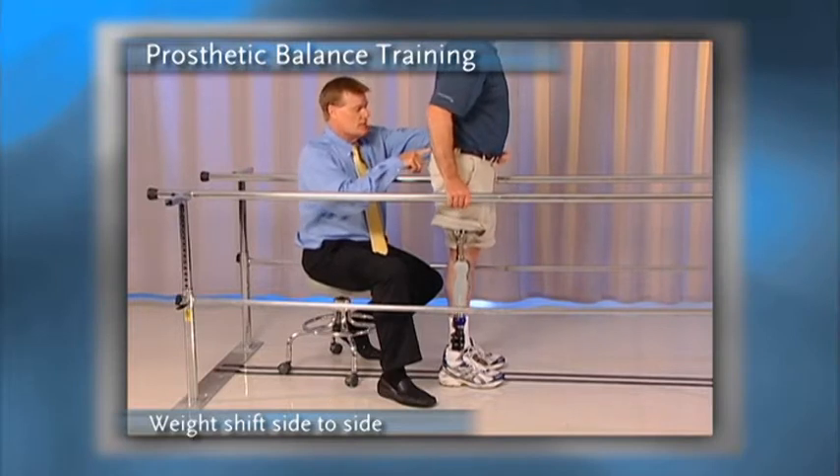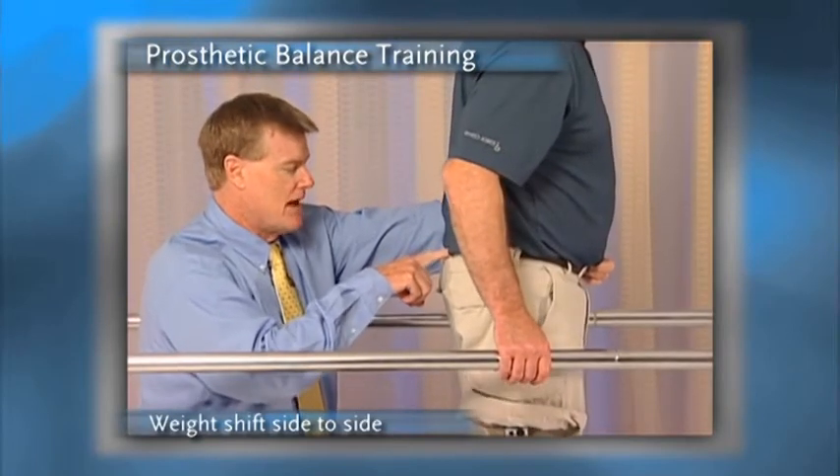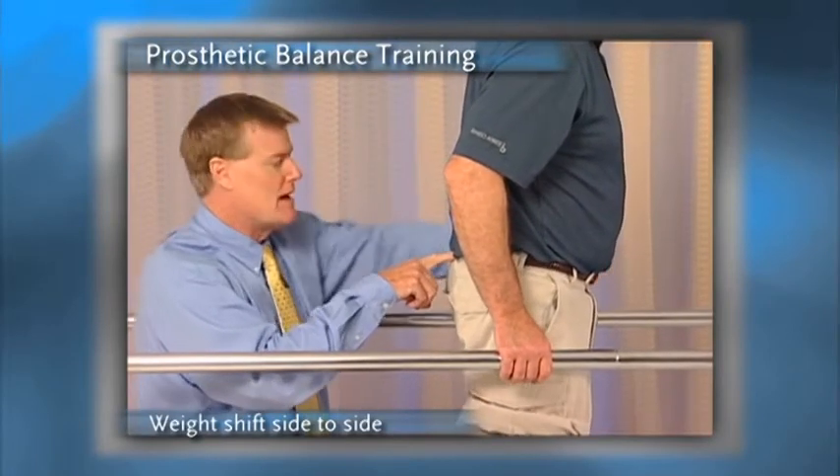As he displaces that center of mass from one side to the other, he gets a sense of how far he can move that center of mass and still maintain his balance or stability.